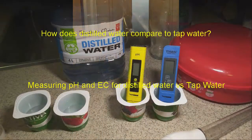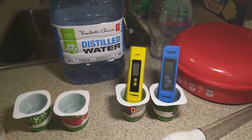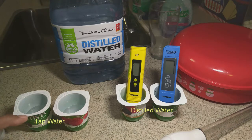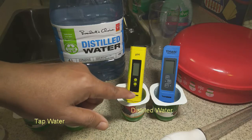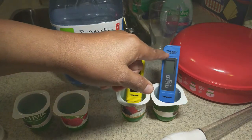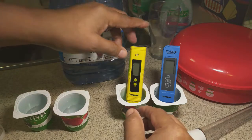The question is: how does distilled water compare to tap water? I'm going to show the measurements for distilled water compared to tap water. I have tap water in these two containers here and distilled water in these two here. We're going to measure the distilled water first, then transfer the pH and EC meter over to the tap water.